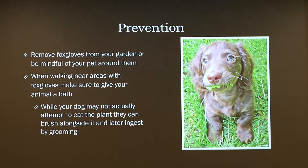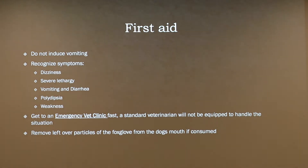While your dog may not actually eat the plant, it's very possible they can get it just from grooming. For first aid: do not induce vomiting — every poison control website says not to. Symptoms include dizziness, severe lethargy, vomiting, diarrhea, polydipsia, and weakness. You want to go to an emergency vet clinic, as a regular clinic is most likely not going to be equipped to handle this. Remove any leftover particles from the dog's mouth, because everything is going to be completely dose-dependent.